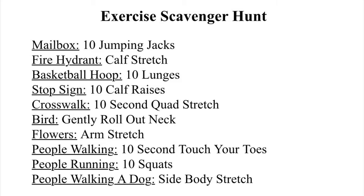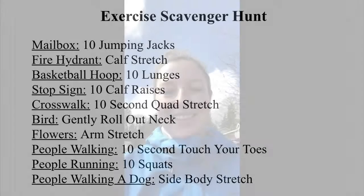Okay, let's get started! I'm starting my jog through my neighborhood. If you guys want to walk, you can. You can jog. You could even do this driving through your neighborhood in your car.